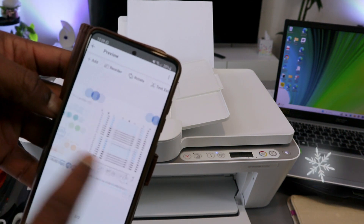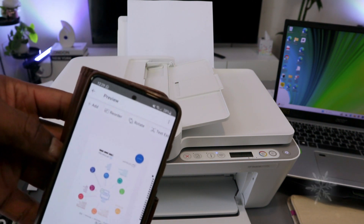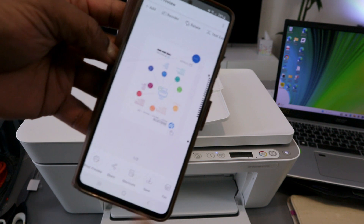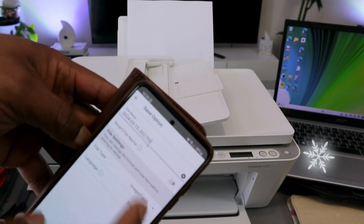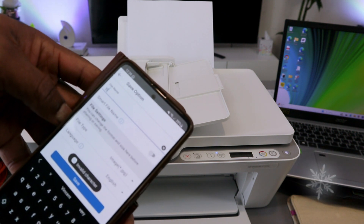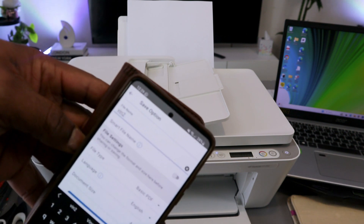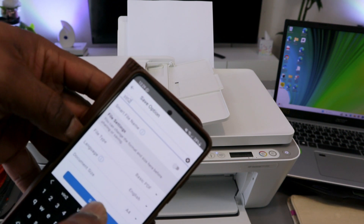Now you can see the first and second scanned pages. You can add as many as you like by selecting the plus button. To save this document, select Save; type the name or the date, then scroll down to file type and make sure you select Basic PDF. The document size is A4 — select Save.